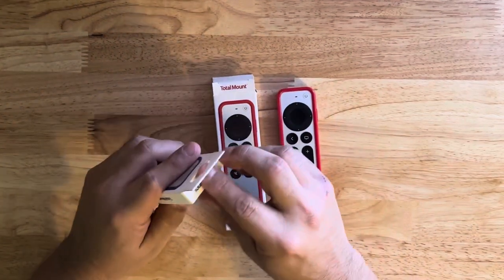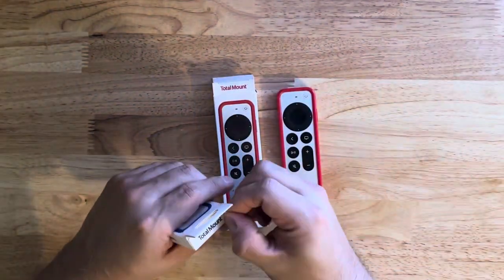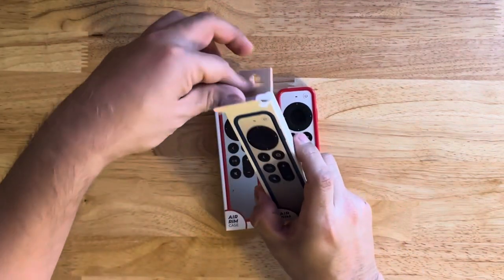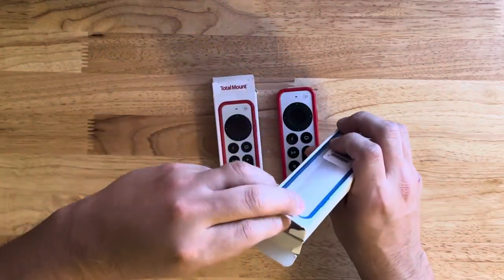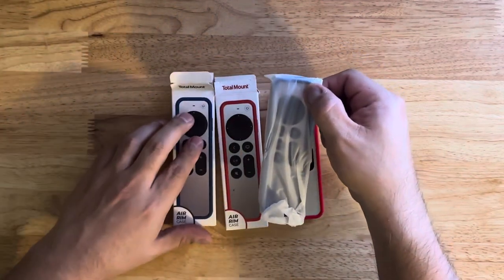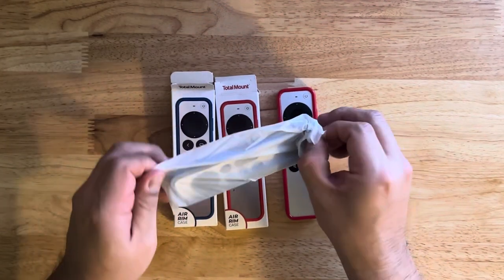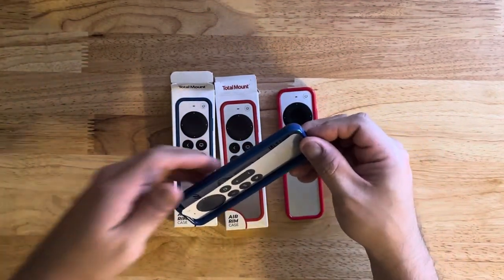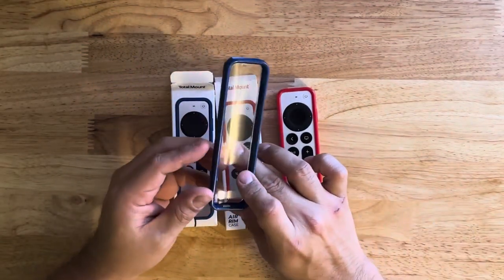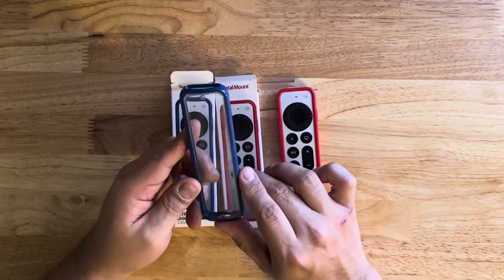Now let's open up the blue one and do a quick unboxing. The box isn't always easy to open but there we go. It has the same packaging inside. The blue color looks really nice too — very, very nice. I think both of these are going to be keepers for sure.